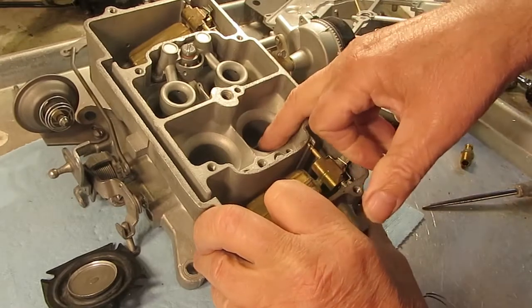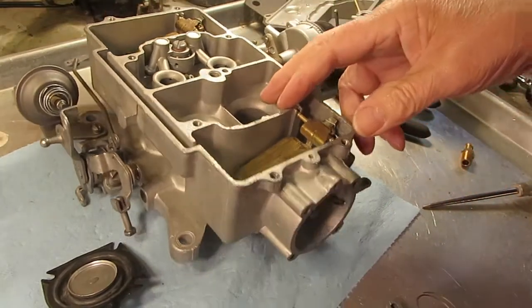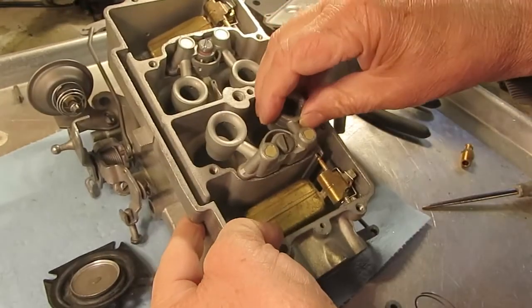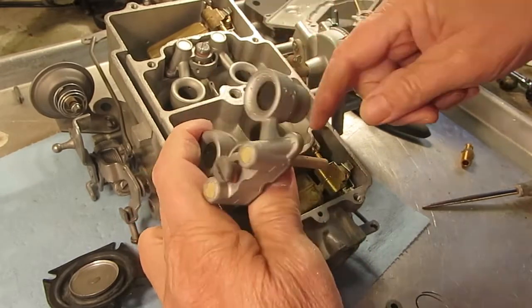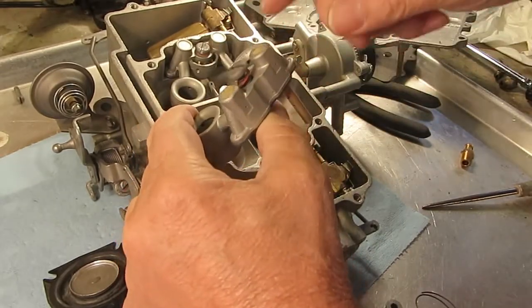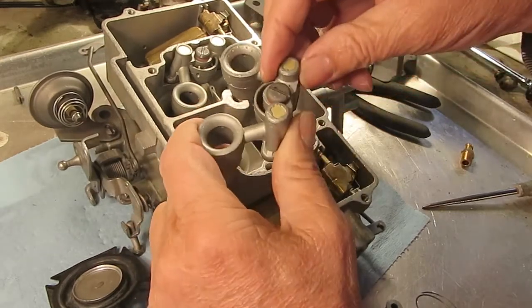Once these valves open, that creates a vacuum to the venturi here, which fits in right here. So what happens is fuel comes up here into the venturi and it mixes with air via these vent holes here.